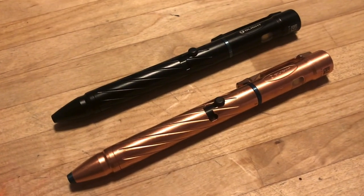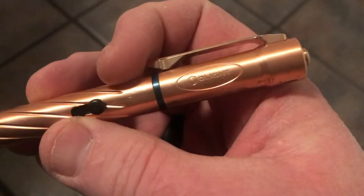Hey, what's up everyone? Tim here from Everyday Tactical Vids. Today we're looking at the Olight O-Pen 2. I have it here in the black version and also in the copper version. This is a combination pen and flashlight.